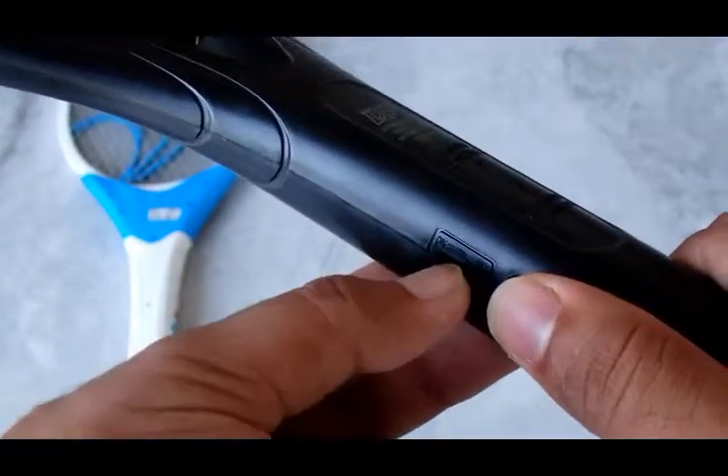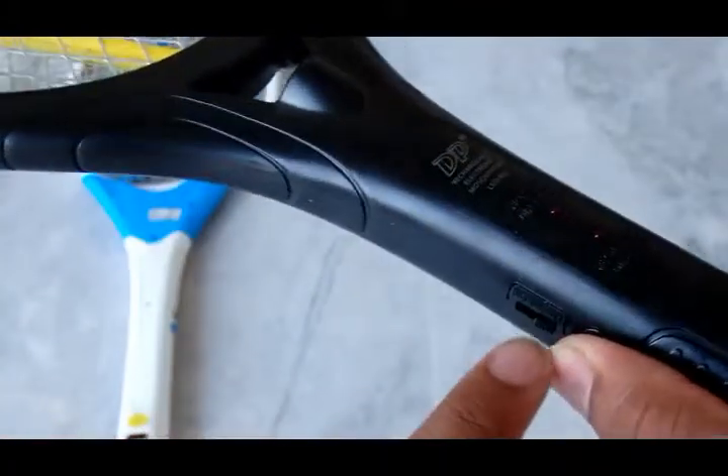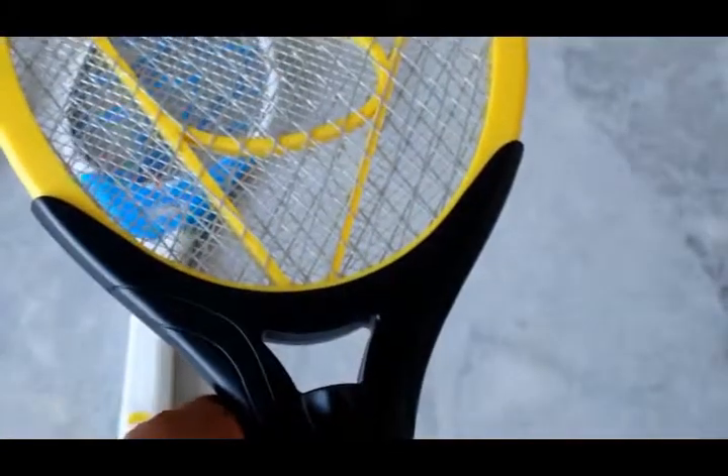When this part is in the off position, no current is delivered and hence it will not work. It also has a small LED, which we will turn on now. We have come into the dark in search of mosquitoes, and fortunately we found a very big one.